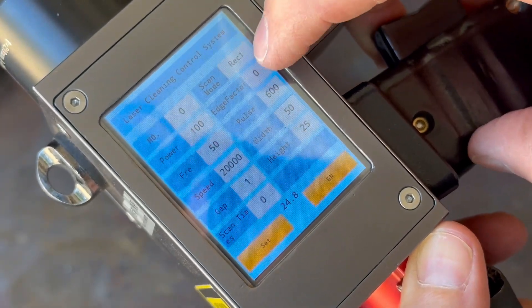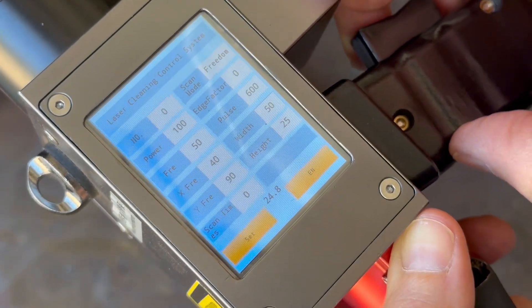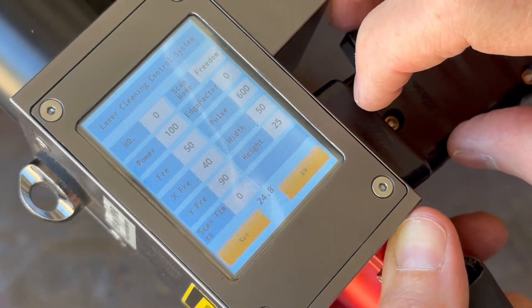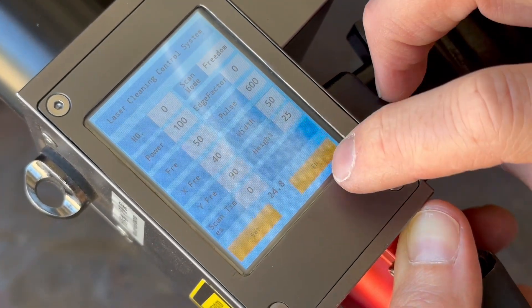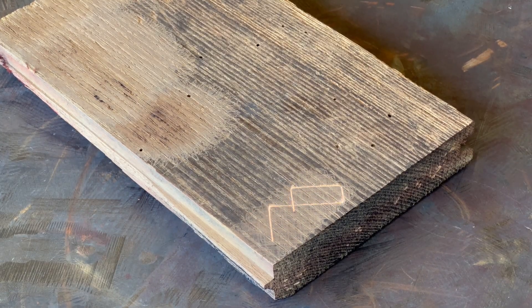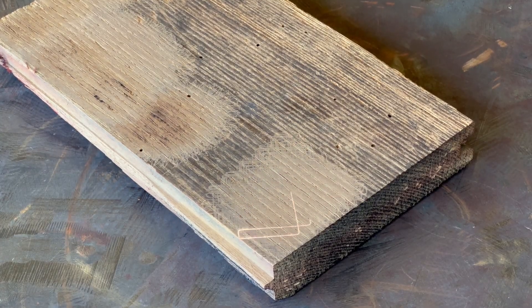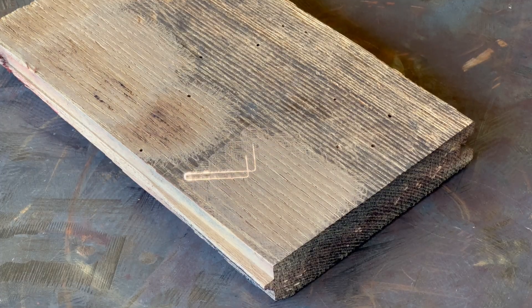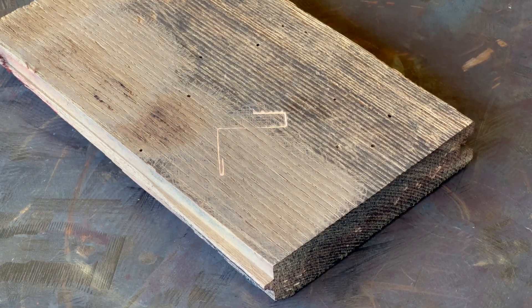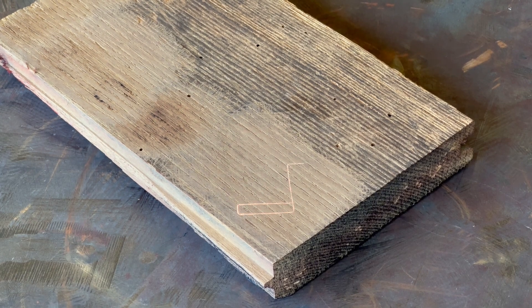The FLC 200 lets you completely customize and save your own parameters under the Freedom Scan mode. Here's a look at a mode I've previously created which works pretty well on all surfaces. This one cleaned just as well, if not better, than the Revolve mode, and had less chance of burning the grain of the wood. The parameters really make all the difference in the effectiveness of a pulsed laser, and the options are endless with the FLC 200. I have a full video about this machine linked in the description if you're interested in learning more.